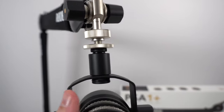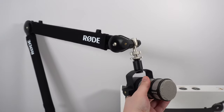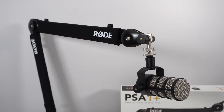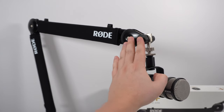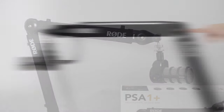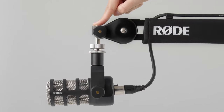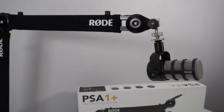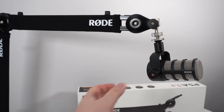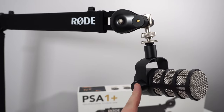For me, the biggest feature is that any mic is compatible — USB microphone, XLR microphone, everything. Even if you have a very light USB microphone, it's not an issue. I had this problem with my Blue Compass and a little bit with the PSA 1 from Rode — when you have a very light mic, the arm would just go up. Now that's not an issue. Even if you have something very heavy, the arm will support it easily, and if you have something very light, it's also fine.